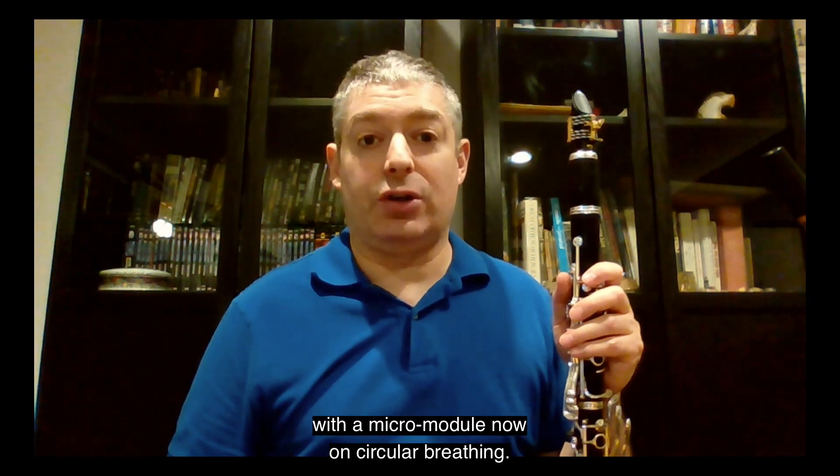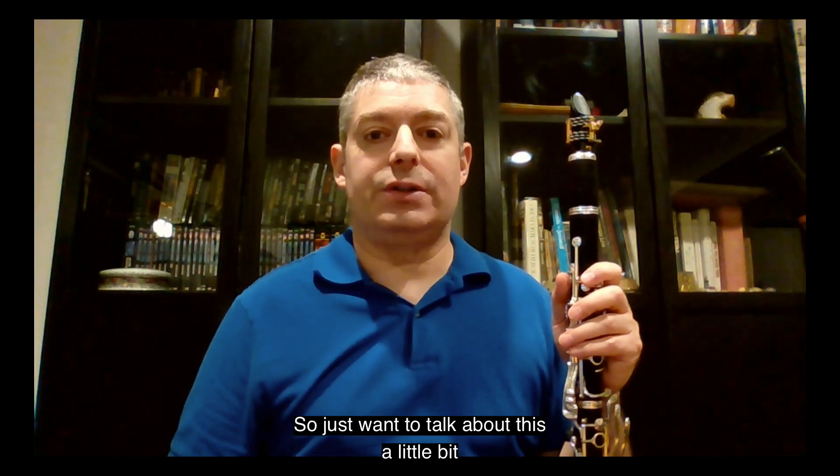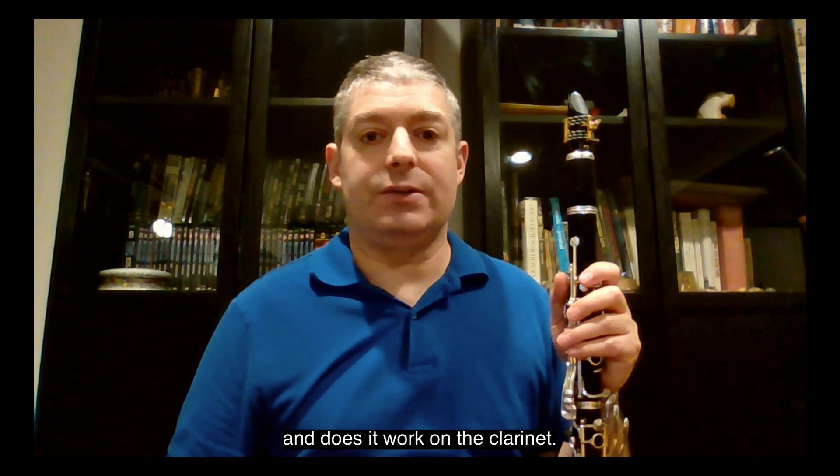Hello again, Peter Stoll, clarinetist in Toronto, Canada, here with a micromodule on circular breathing. I just wanted to talk about this a little bit and whether it works on the clarinet.